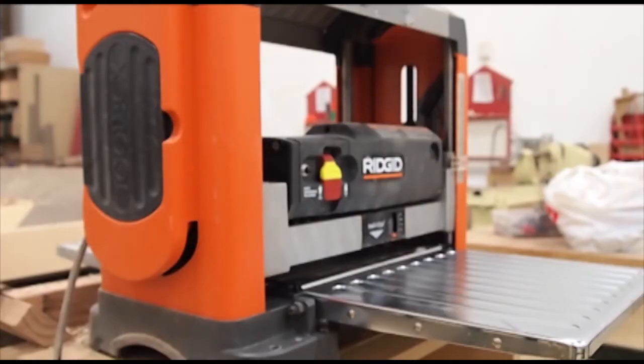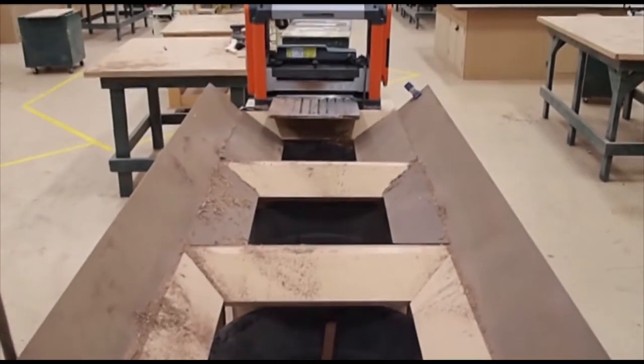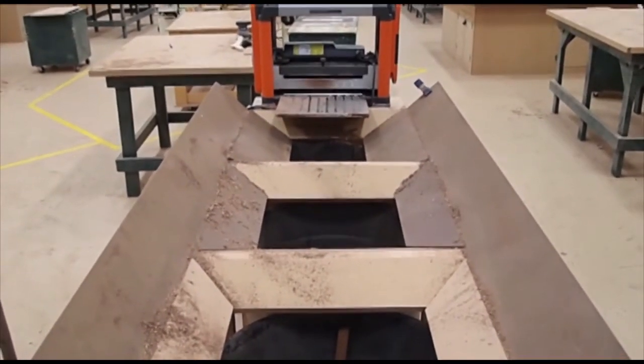Today we're going to talk about the planer. We're going to talk about different things to do on it so you're not beating your planer to death, you don't have to send out your blades to get sharpened every single day, and you use the planer how it should be used.